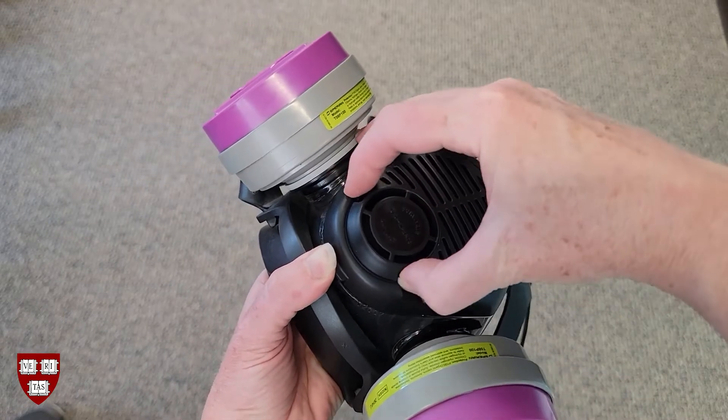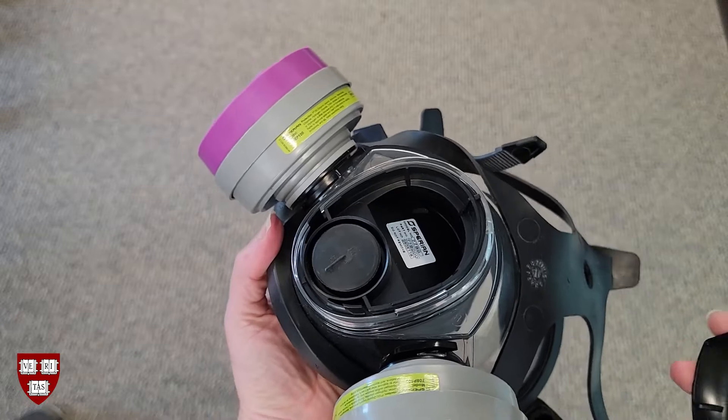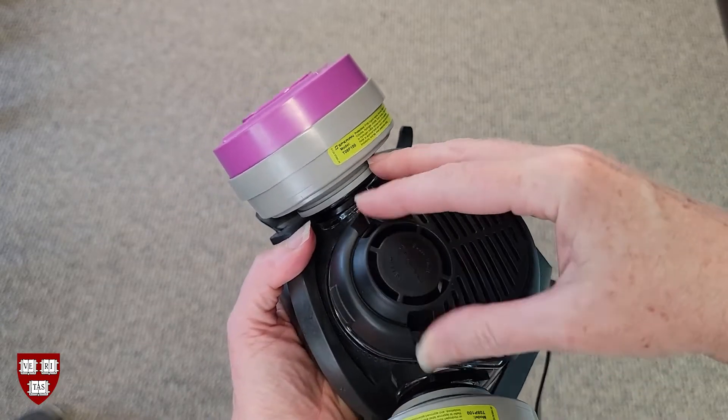Next, pop off the exhalation valve cover and examine the exhalation valve. It should lay flat on the valve seat. Correct the valve as necessary and pop the exhalation valve cover back on.